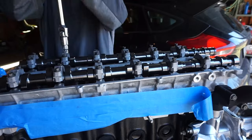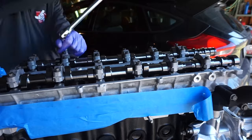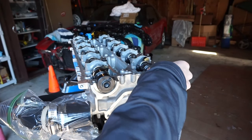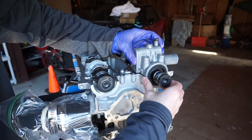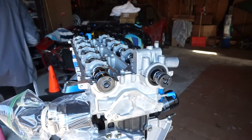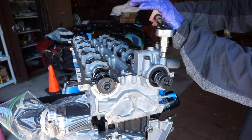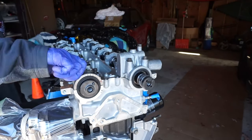Now that there's no risk of valves hitting pistons, tighten down the cams in a specific sequence — take your time and go slow. The front cam caps have cam seals installed with them. Pop those seals into their proper locations over the cams, then take the front cam cap and tighten it down over the seal, making sure it's nicely pressed in. Before installing the front cam caps, put a little RTV on the bottom mating surface to prevent oil leakage. Do the same procedure for the exhaust front cam cap.